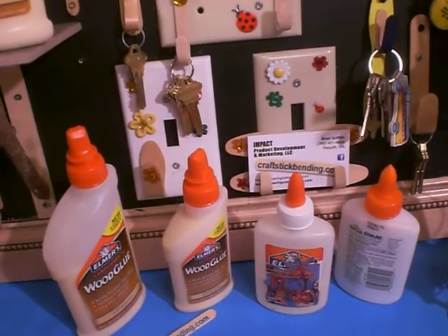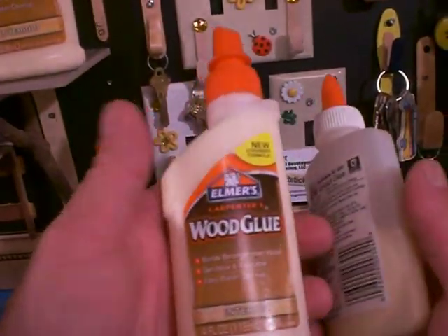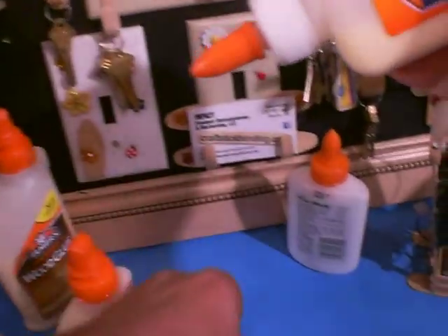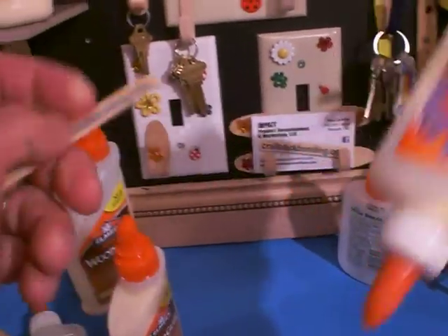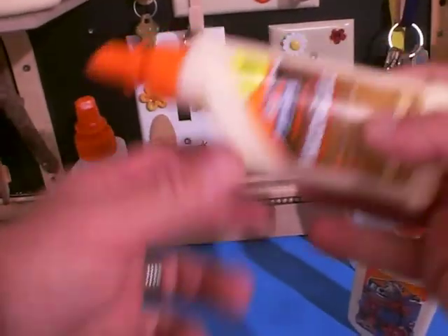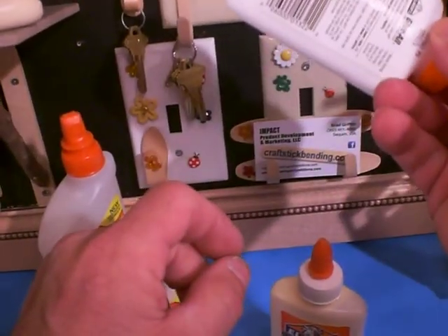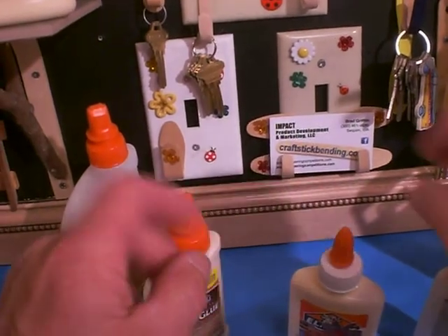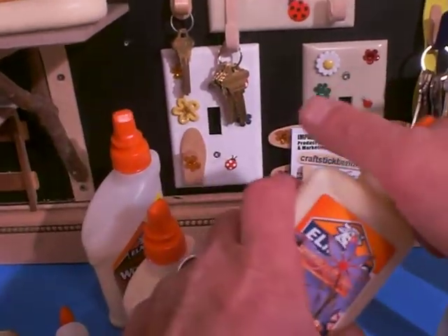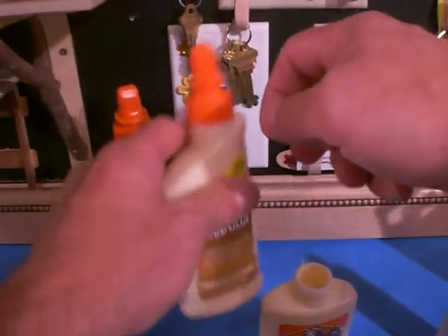What I'm after is if Elmer would consider putting this glue in this type of container so that we can get into the fine spots where we need to when we're gluing. This large top just spits out way too much glue. What we typically do is empty out one of these white glue containers and pour the Elmer's glue into the smaller container, or take the top off the smaller container and attach it to the big one.